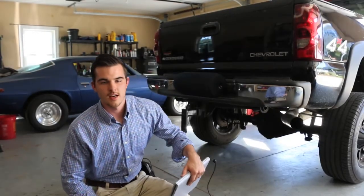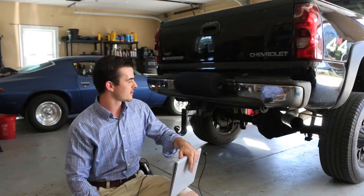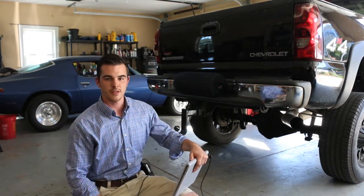Hi, I'm Tom with GoMeasure3D. Today we're going to be scanning the underside of this truck just to understand some basic dimensions for reverse engineering purposes. I'm using the Artec EVA and the Microsoft Surface Book.